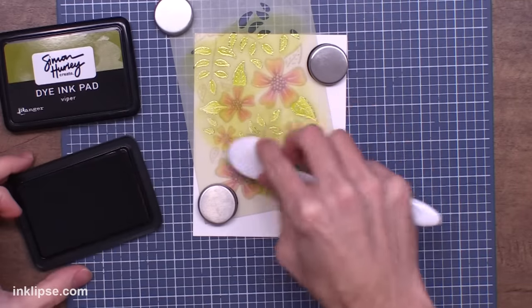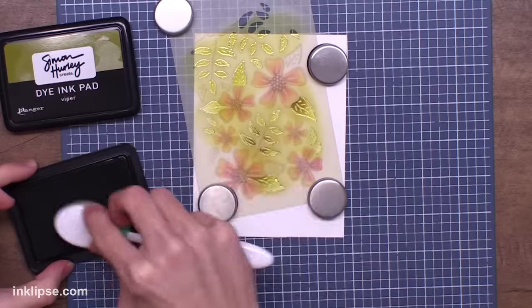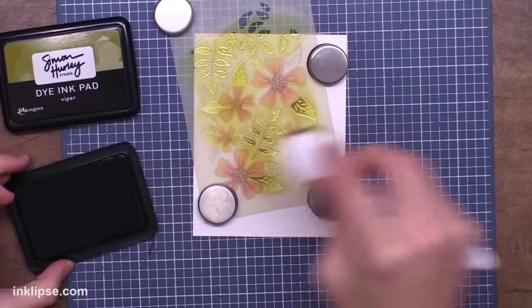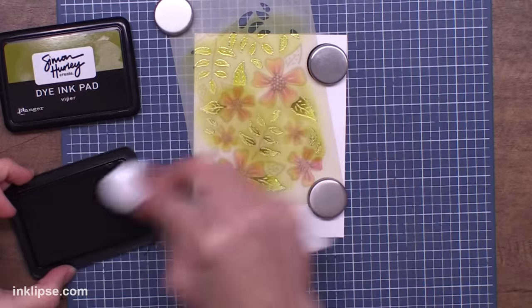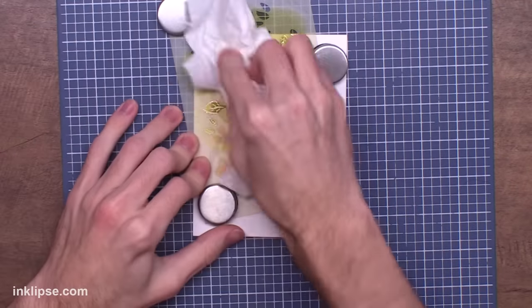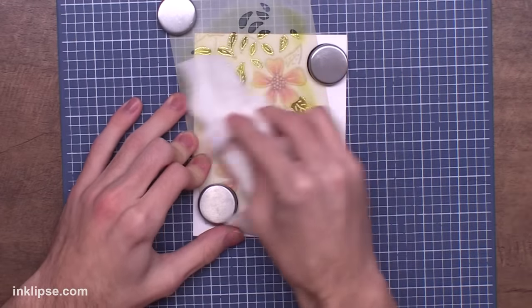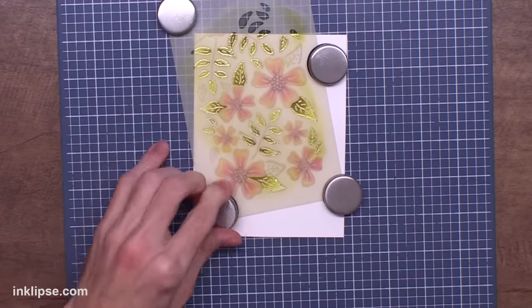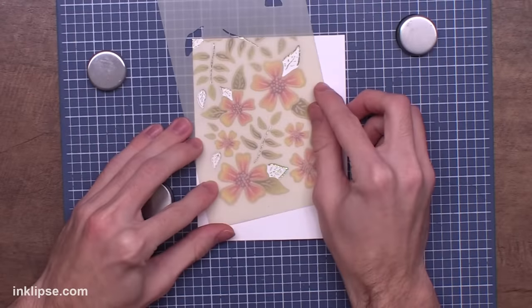Then to add a bit of shading, I went in with a little bit of Viper, which is a darker, more earthy green, and started blending it in. To add this shading, I start from the center of where the flowers are and move my way out to the leaves — this makes it darker where it overlaps the flower and gives natural shading. Then I'm wiping it off the same way to get rid of any excess ink on top of the foiling, and we can lift that off with beautiful color.